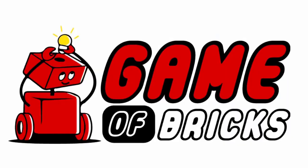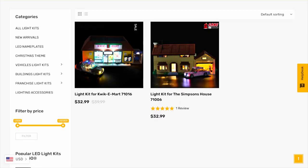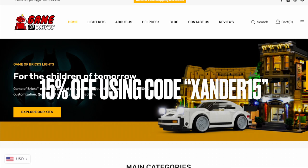But today we're going to try and add a little beam of light to the city using the awesome light kit from Game of Bricks, the sponsor of today's video. Game of Bricks creates incredibly compact and affordable light kits for pretty much any LEGO theme. So whether you like modulars or Star Wars or something in between, you can probably find a light kit for that. But even with them being incredibly affordable, you can still score 15% off using code XANDER15 at checkout or using the link below.